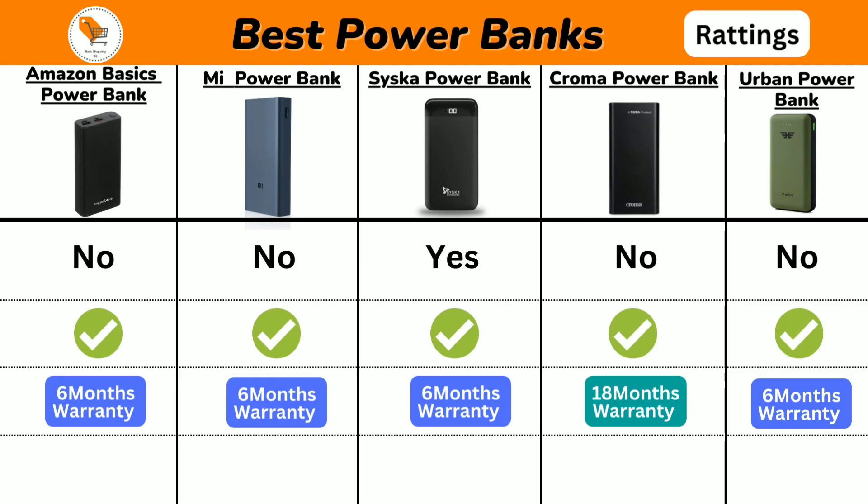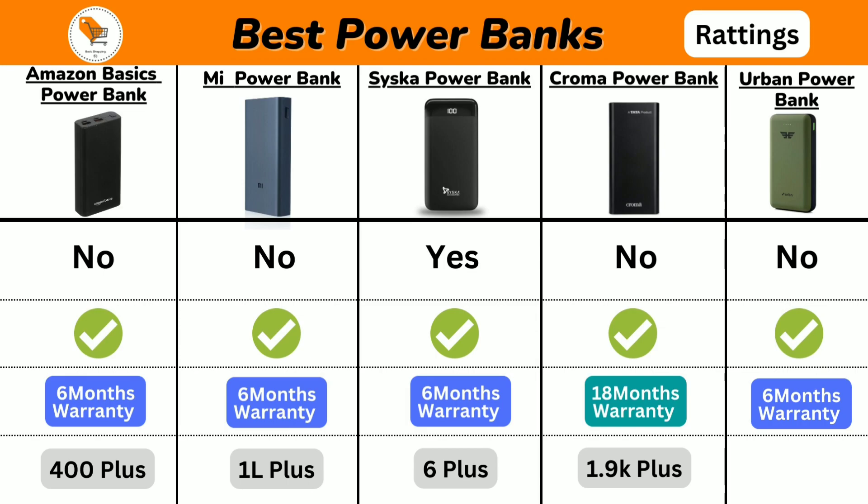Next we will talk about product ratings. Amazon Basics has 400 plus ratings, Mi Power Bank has 1 lakh plus ratings, Seasca Power Bank has 6 plus ratings, Chroma has 1,900 plus ratings, and Urban Power Bank has 7,000 plus product ratings.